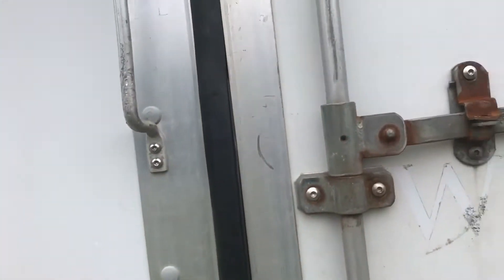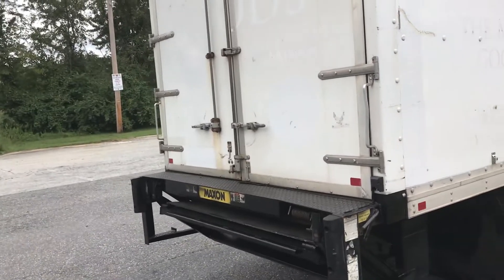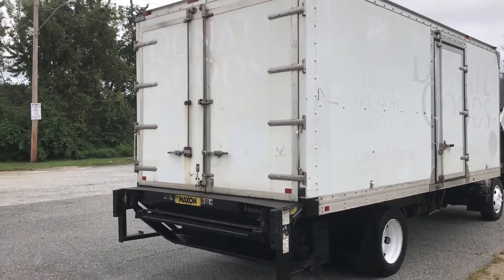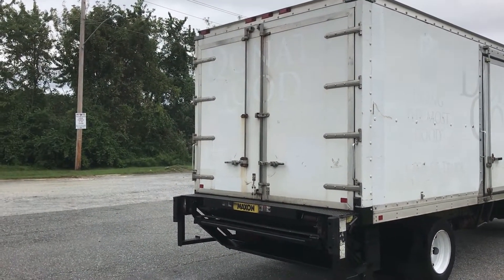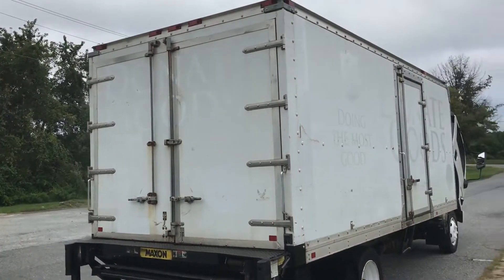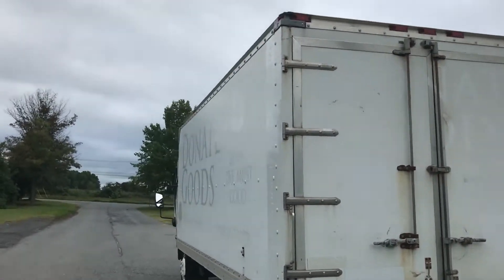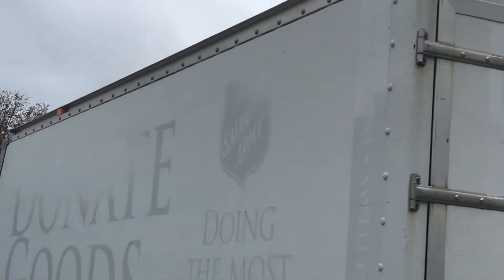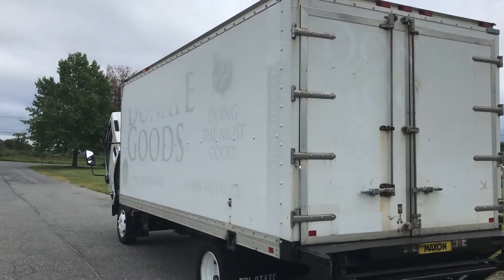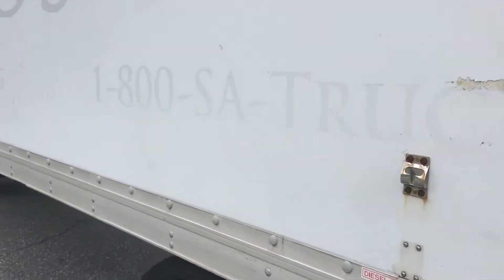Good tires on the back. It's got a swing door, a Maxon 2,500-pound tuck-away liftgate, and dual swing doors. The swing doors are nice — you don't have a header up top where the roll-up door has to come under, so you've got more room to slide things in. The box is straight. Coming around to the driver's side, you can see the top rails haven't been hit, still in good shape. It's FRP — fiberglass reinforced plywood — which makes it less susceptible to being poked through like aluminum.